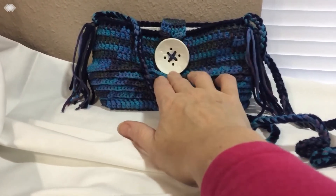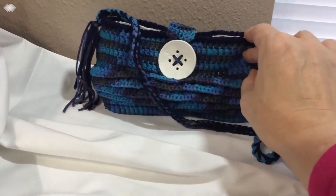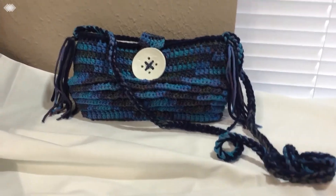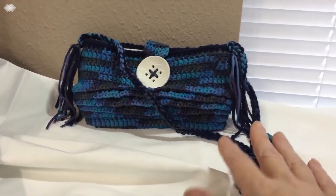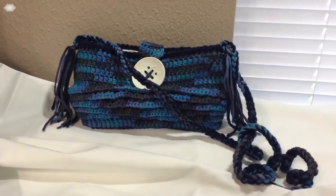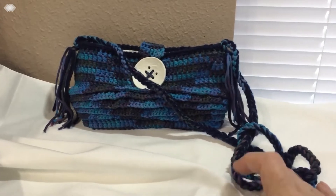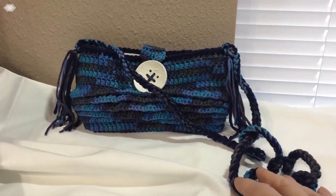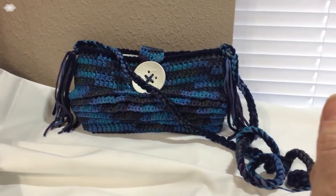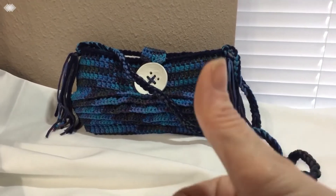It has a button to close it and it's lined, so I'm going to show you how to line it. This is a purse made with some blue striping yarn, so it's great for jeans. It's a crossbody, so it's one you can just throw on and go. If you like it, please like, subscribe below, share the video, and let's get started.